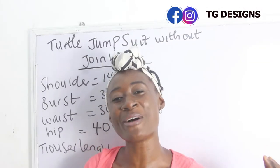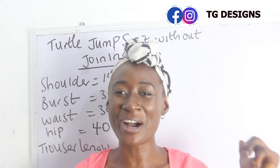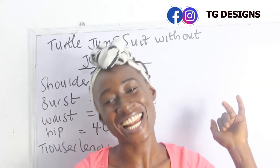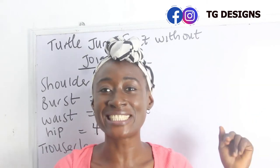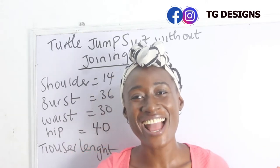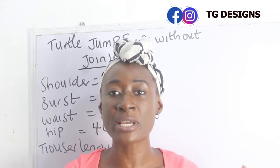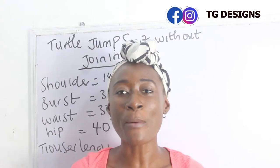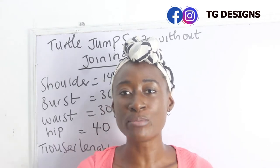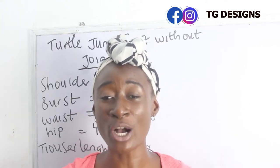Hi guys, welcome to my channel. If it's your first time here, thanks a lot — don't forget to give this video a thumbs up, like, share and subscribe. In today's tutorial we are basically going to make a simple video on how to cut and sew our turtleneck jumpsuit without joining.